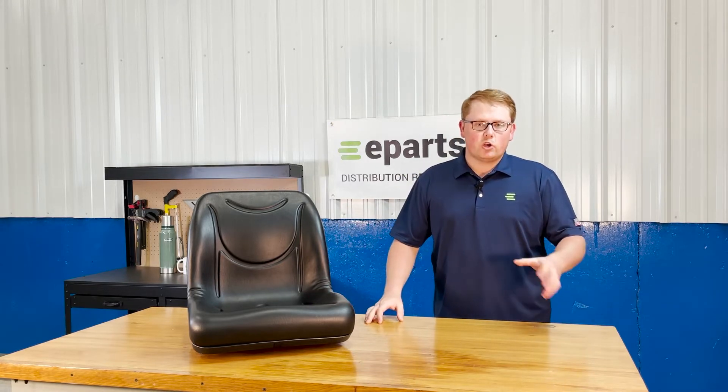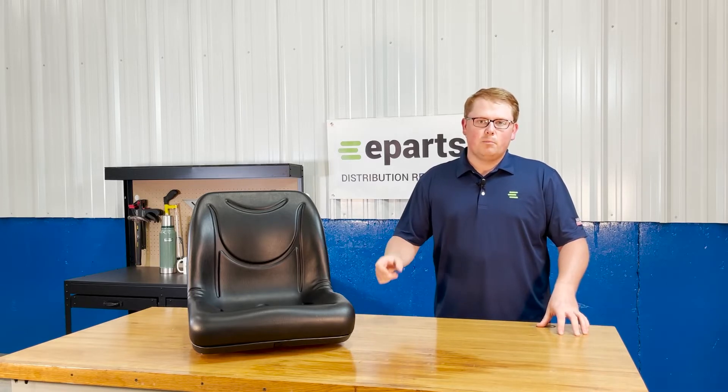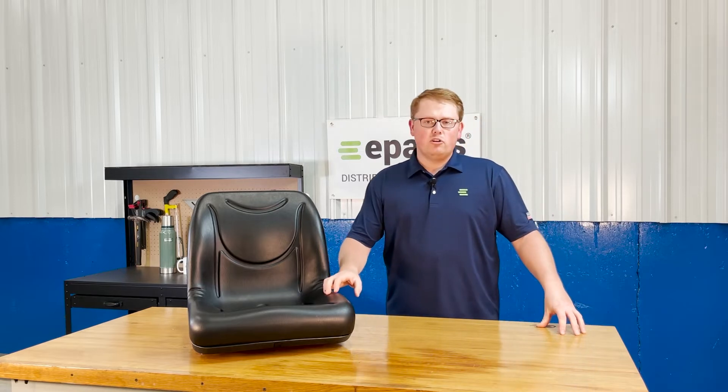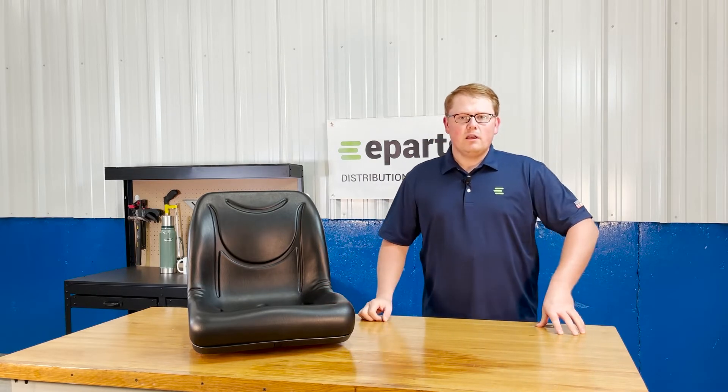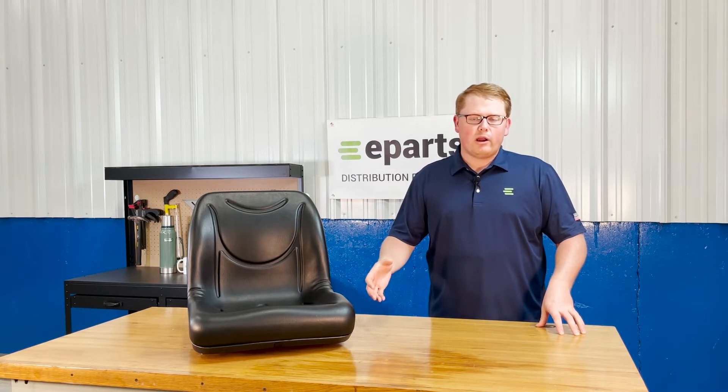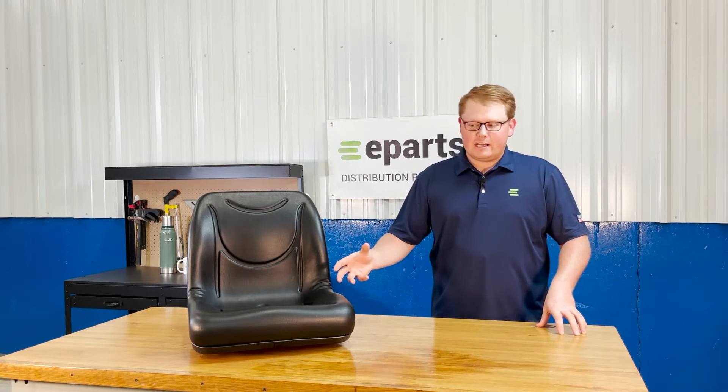It's going to be a really quick and easy installation — as simple as unbolting the old seat and bolting this one right up. The seat is made with very durable and long-lasting foam that sits a little bit more firm out of the box but wears in over time and doesn't wear out, ensuring a very long-lasting seat.